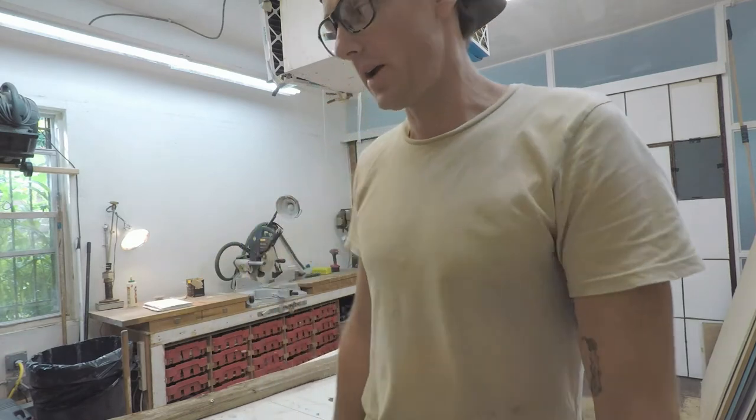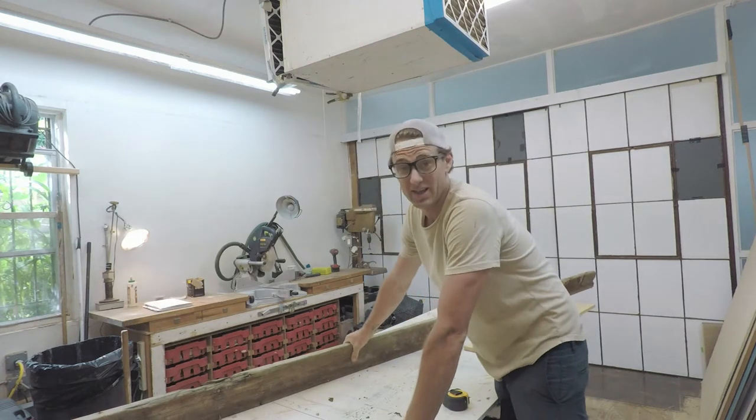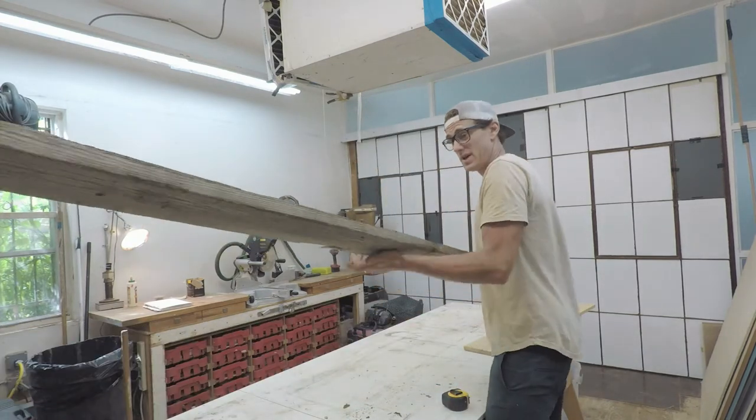Hello everyone! I'm gonna make something new today — a driftwood surfboard mailbox for a little beach house. I went and did a bit of a haul the other night down on the banks of the east and the west river and found this big ripper of a bit of driftwood.